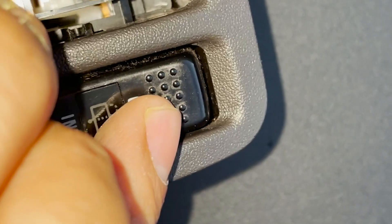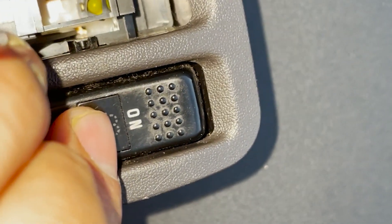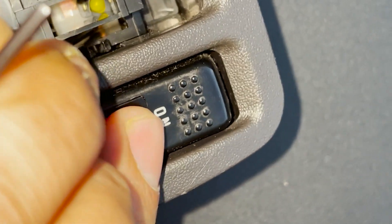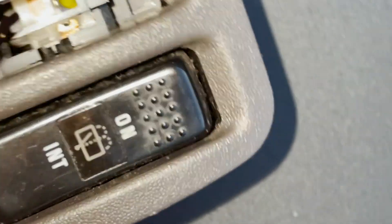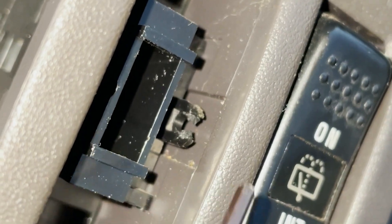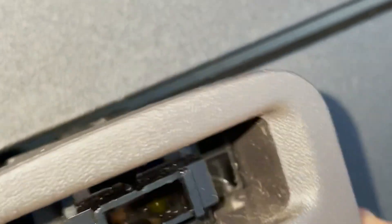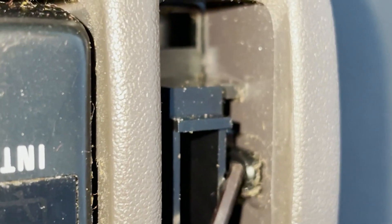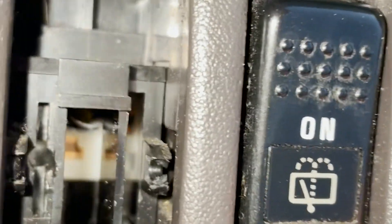When you install it, you want this thing to be right in the middle. This square that you see where I'm putting my Allen wrench - that's where the long arm goes and pushes it up or all the way down. Make sure this is in the center, and then you're good to insert the switch. As you can see here, this tab is already kind of broken - that's how the switches fall off too. But on this side it is intact, so at least this one side will hold it.